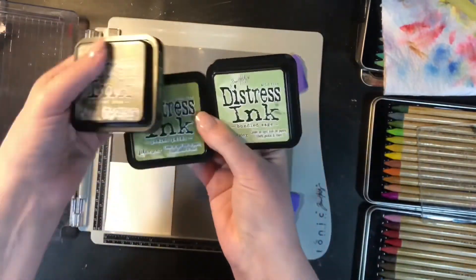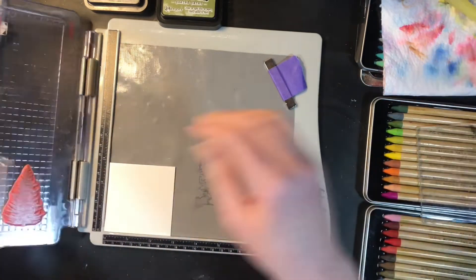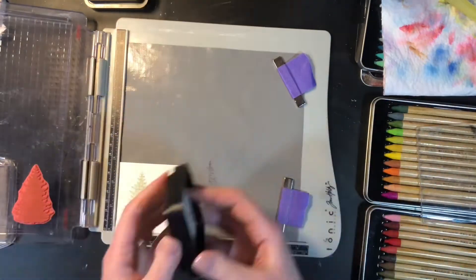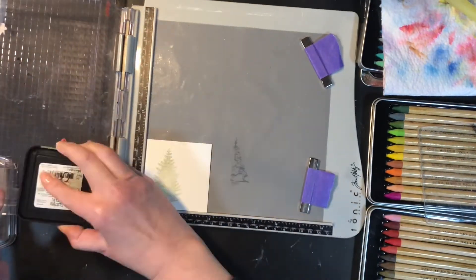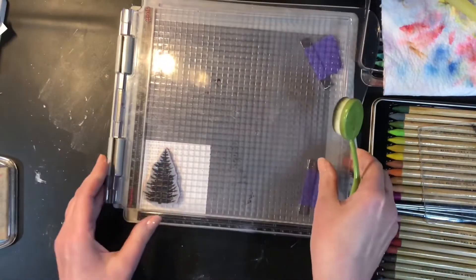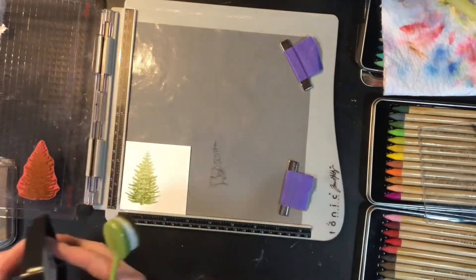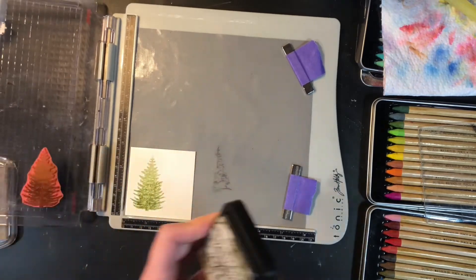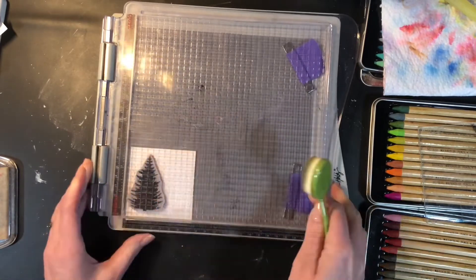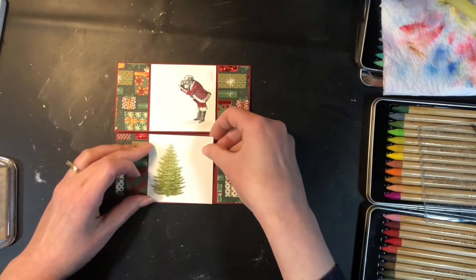I've got three different green ink pads: Bundled Sage, Peeled Paint, and Forest Moss. The first color I stamp with is Bundled Sage — I stamp that entire tree with it. Then I take Peeled Paint and only ink the bottom two thirds of the stamp, then I take a blending brush and just brush that out to soften the edges. Then I take Forest Moss and only ink the bottom third, using that same blending brush to soften those edges, and I get a tree that has some nice color variation from light to dark.